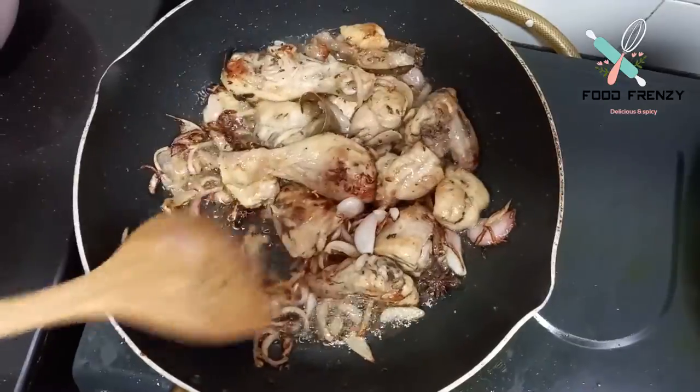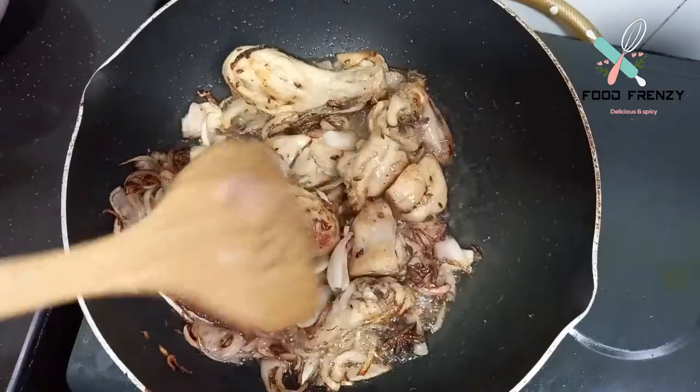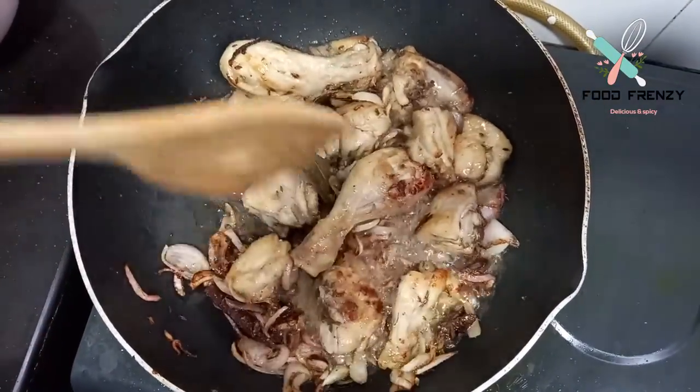We can see that the chicken is browned. We will not over-brown it because the flavor will not come through properly.